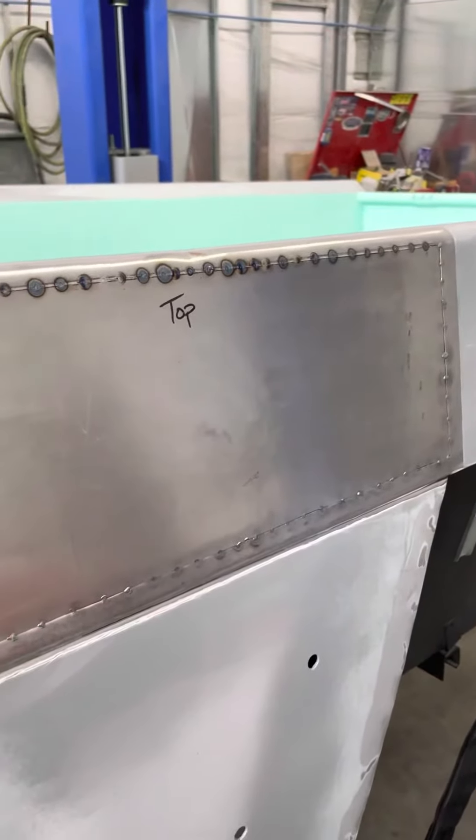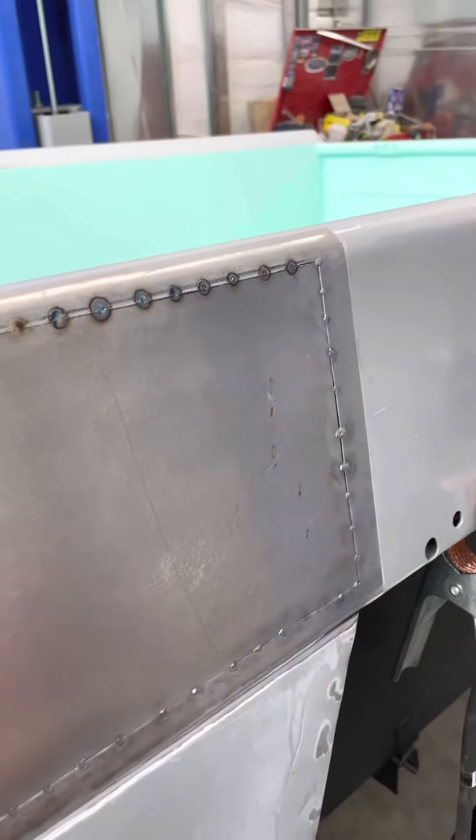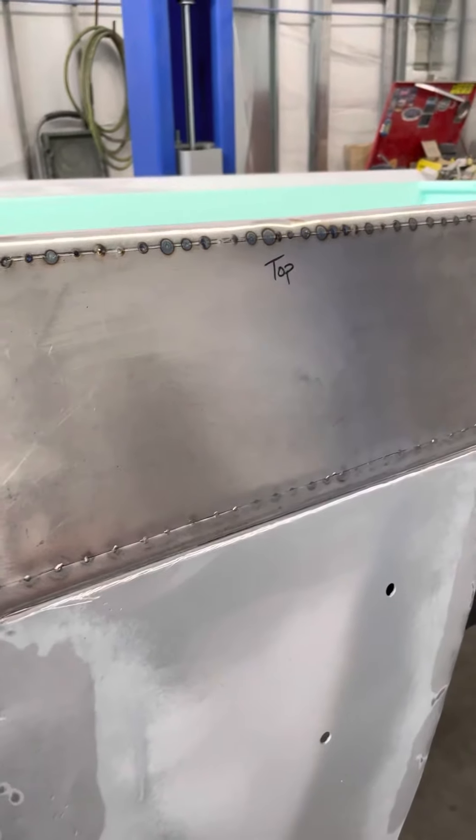Now if you overheat it when you're welding, that can still warp it up. But what I do is I'll TIG weld about an inch per time and that'll keep it under control. Y'all have a great day.